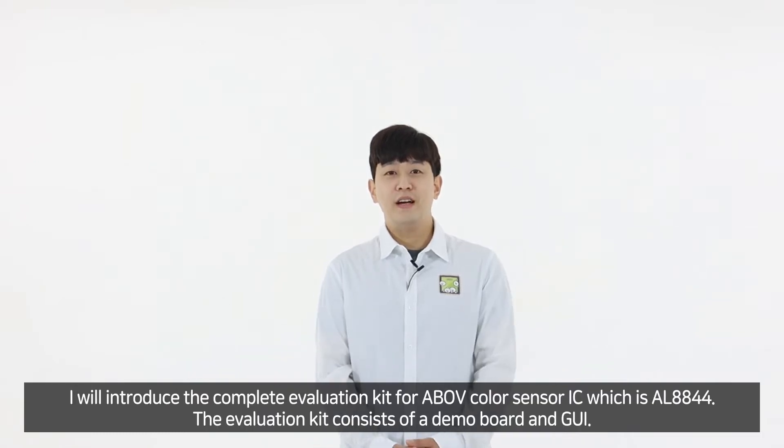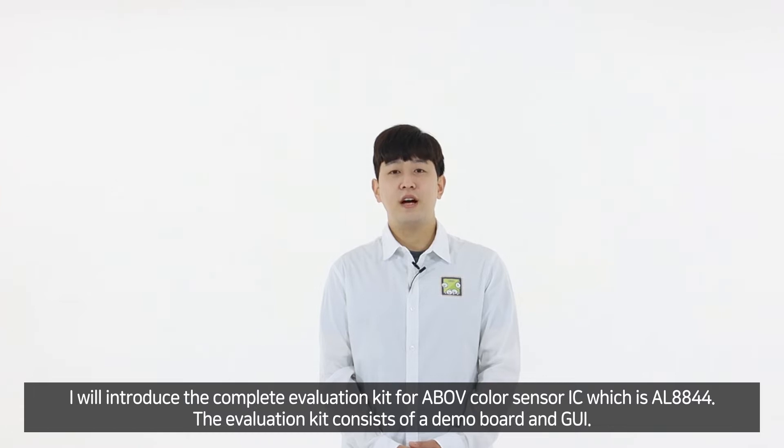Hi, I'm Brian. I will introduce the complete evaluation kits for Above ColorSensor IC, which is AL8844.